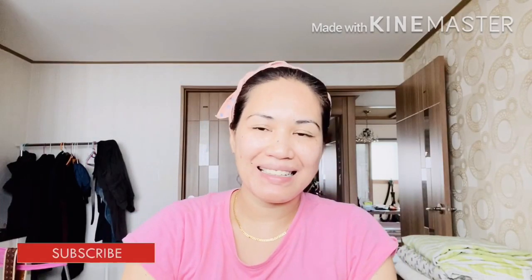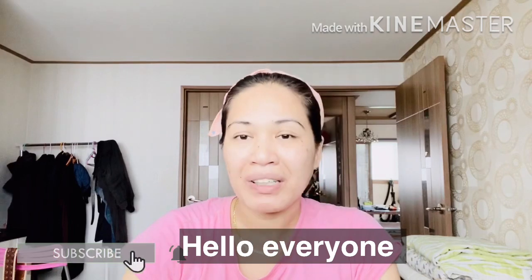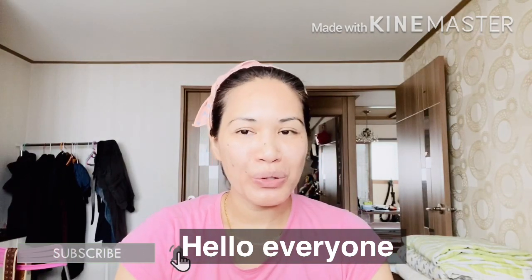Hi everyone! P9S Kaylee here. Today, I'm going to show you how to make an erase ribbon.